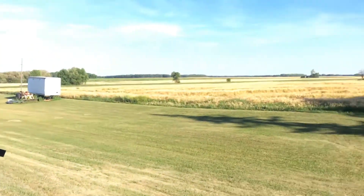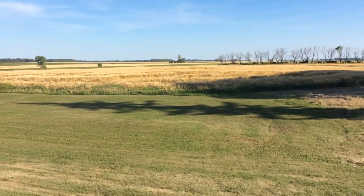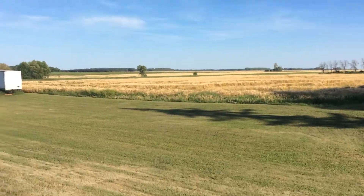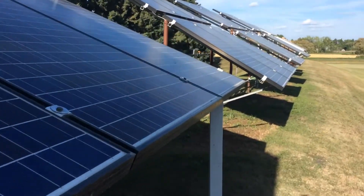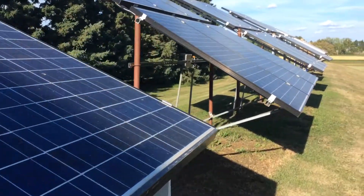I put plexiglass up there so it doesn't touch any of the metal. The reason why I'm progressing so slowly on my solar panels is right over here — that's barley. I've been hauling barley and wheat for the local farmers for the last three months, and we have to drive a hundred miles to drop them off at the silos.